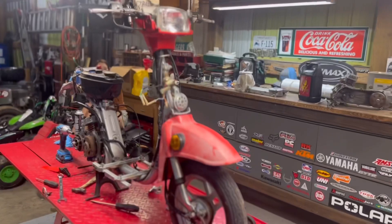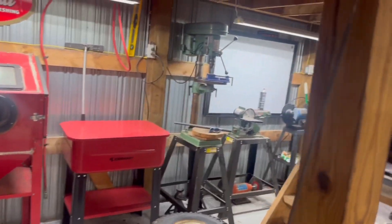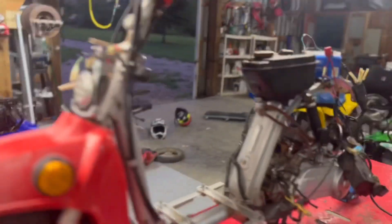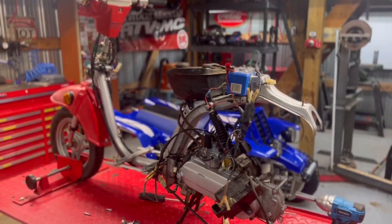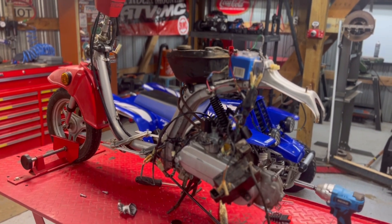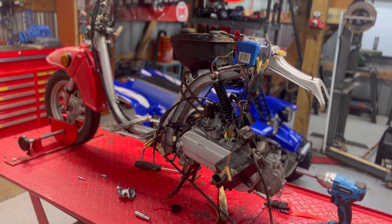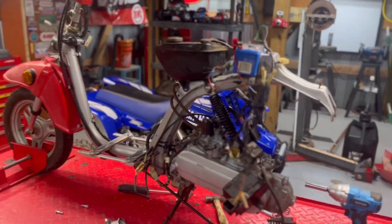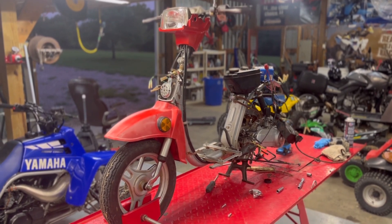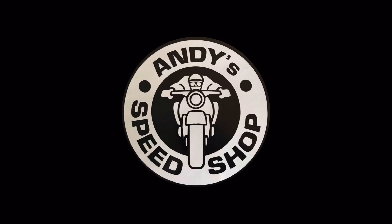We're going to condition the plastics, get them put back on, make sure all the electronics work - signals and all that. I've got the exhaust in the sandblast cabinet; we're going to get that cleaned up. But we're in good shape. Stay tuned because I'm going to show you the finished product when it's done, and maybe if the recipient is feeling up to it, we'll do a reveal video where we deliver it to him. We'll catch you next time guys.